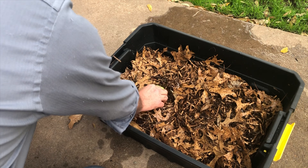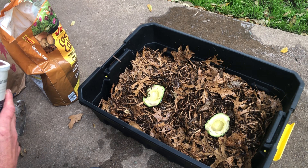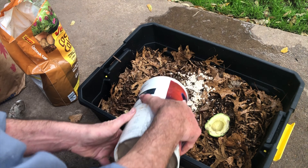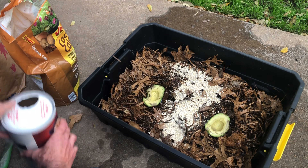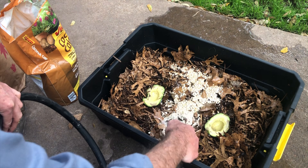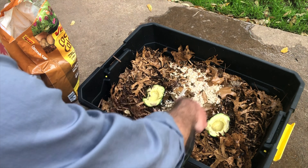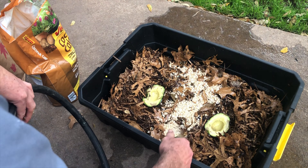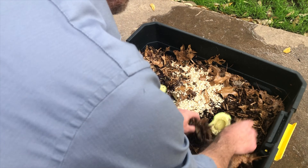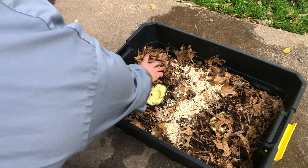Now we're going to add in some kitchen scraps for them to eat in addition to the cardboard. We've got some avocado — you could add banana, really any vegetable or fruit you can think of, and some expired oats, which they also really love. I'm going to put just a touch of water on the oats to get them moist and make them easier to eat. Then let's go ahead and move these food scraps to the very bottom of the bin and just lightly cover them with some of the cardboard and leaves.